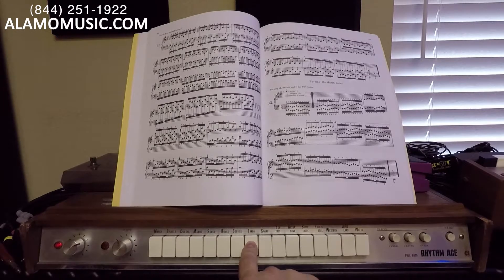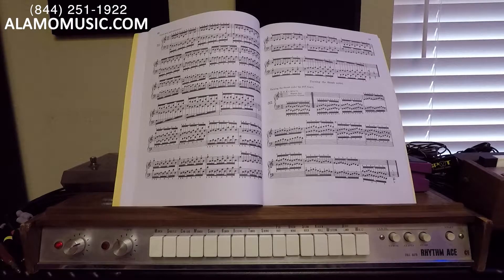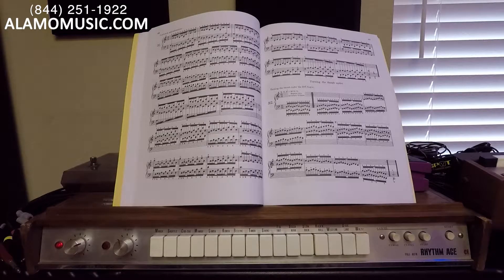Tango. Swing. Foxtrot. Bossa nova. Slow rock. Rock and roll. Western. Dixieland. And waltz.